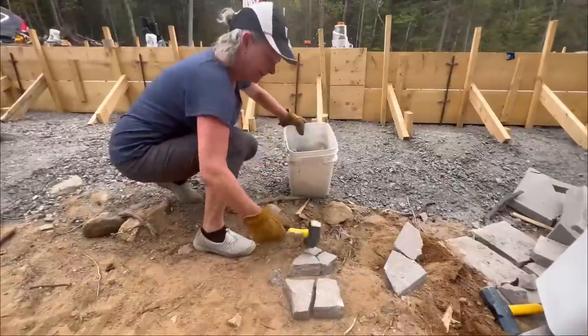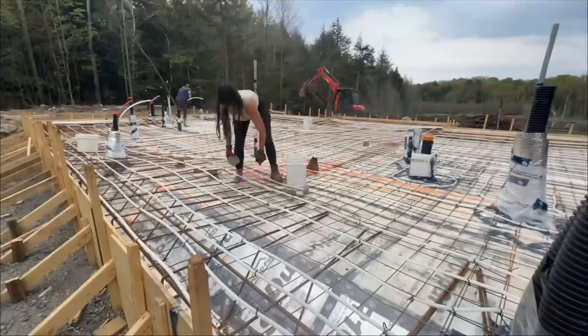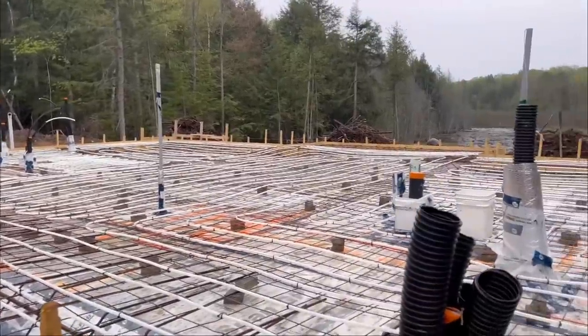The gravel for the wood boiler concrete pad is finally here. If you watched last week's video, you might remember that I didn't pass inspection — my inspector needed me to do a few more things before we could get ready for concrete. We got that work done, sent him the pictures, and next time I'm here we're gonna put up some extra wood around the form boards.